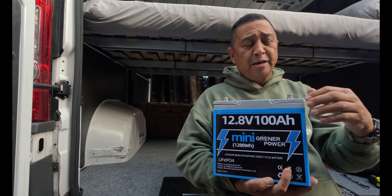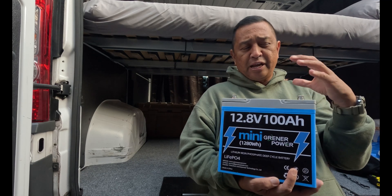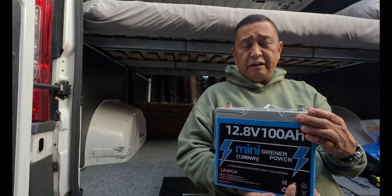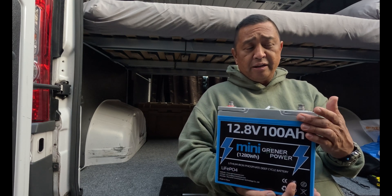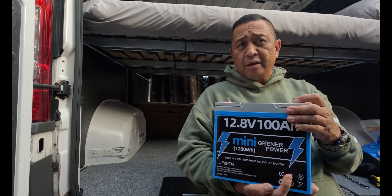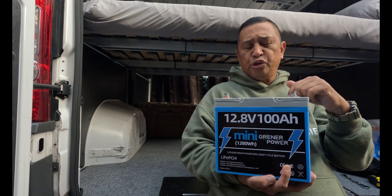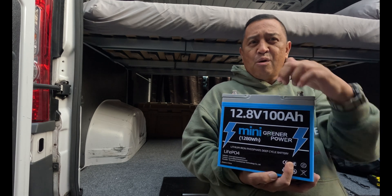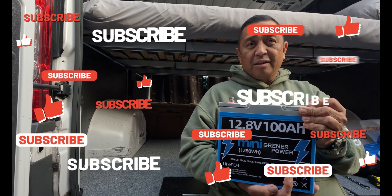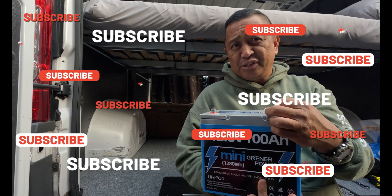If you're looking for a smaller battery that has the same capacity as its larger counterparts, check them out on their Amazon store — I will put the link in the description box below. I appreciate your comments; if you have any questions feel free to pop them in. As you saw, this makes a great addition to an RV, camper, or just for emergency energy if the power grid goes down. We want to thank Greener Power for sending us the 12.8 100 amp hour mini battery. Highly recommend it — until the next video, thank you for watching. This is Semper Gumby out.